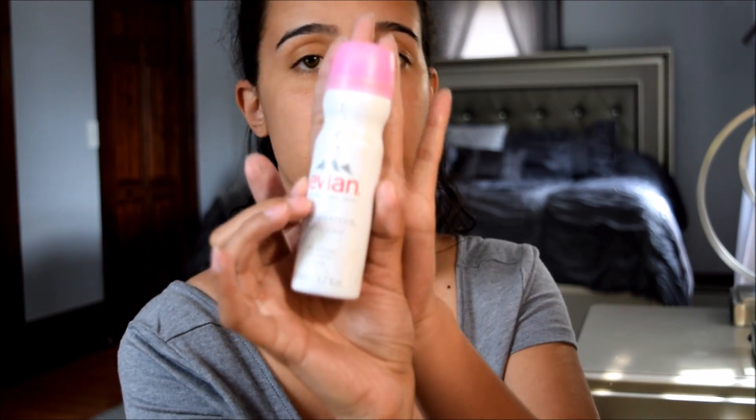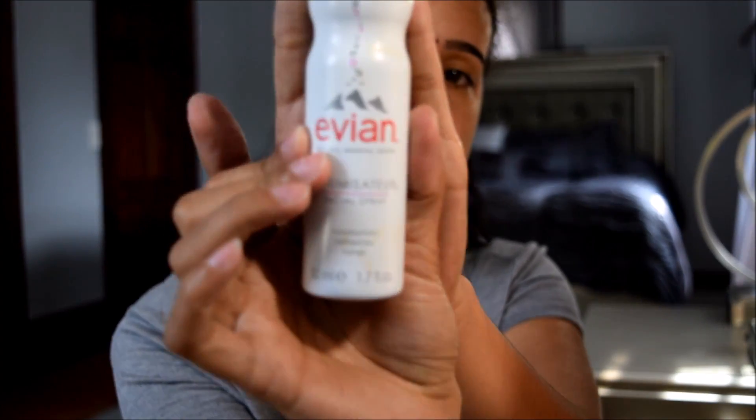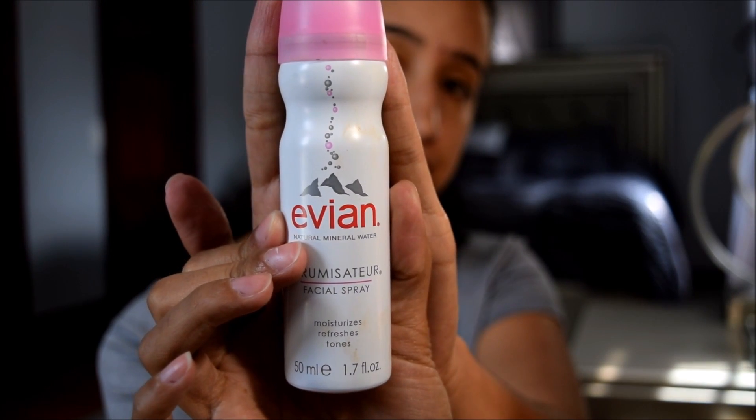Don't mind my hair, we're just gonna get right into it. I'm going to spray my face with this Evian facial spray — it's kind of like refreshing water for your face. I did already moisturize, so while that settles I'm gonna take this Hanale lip treatment.